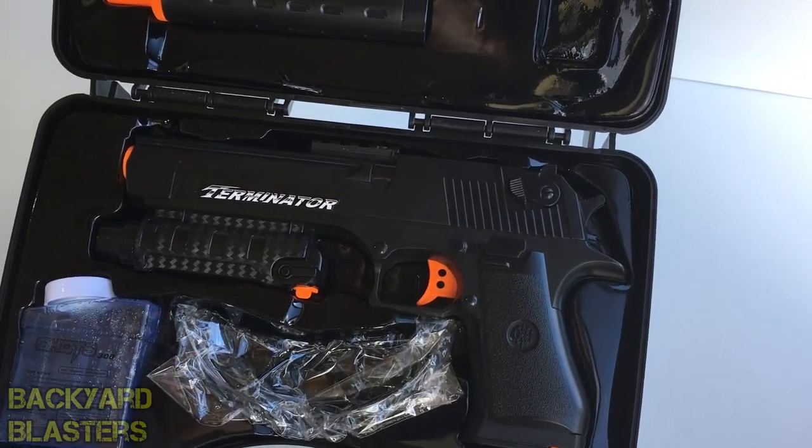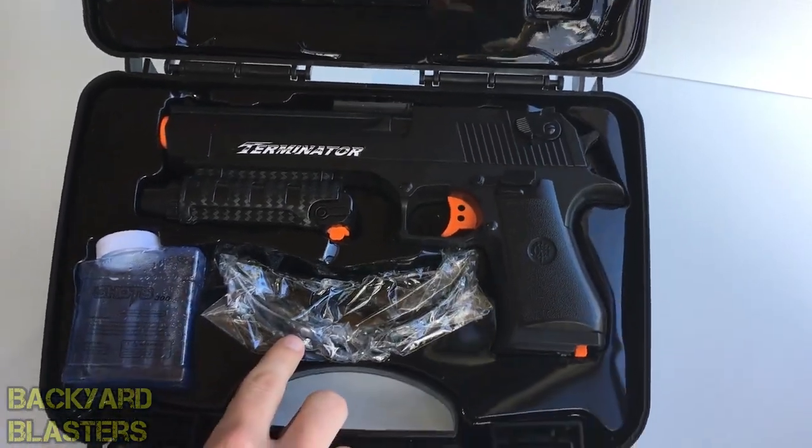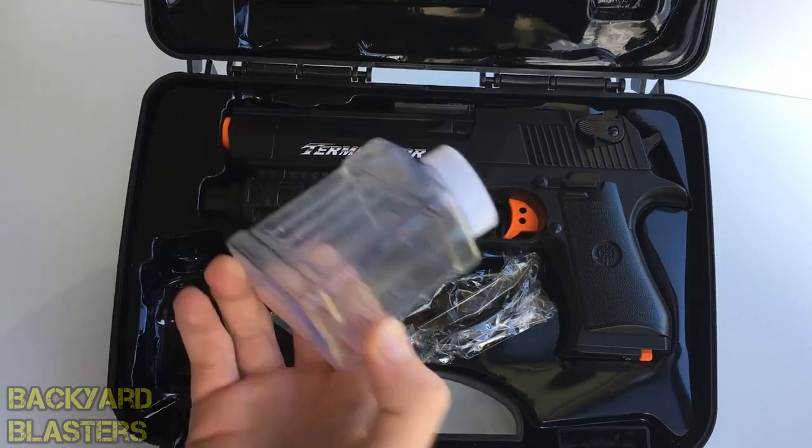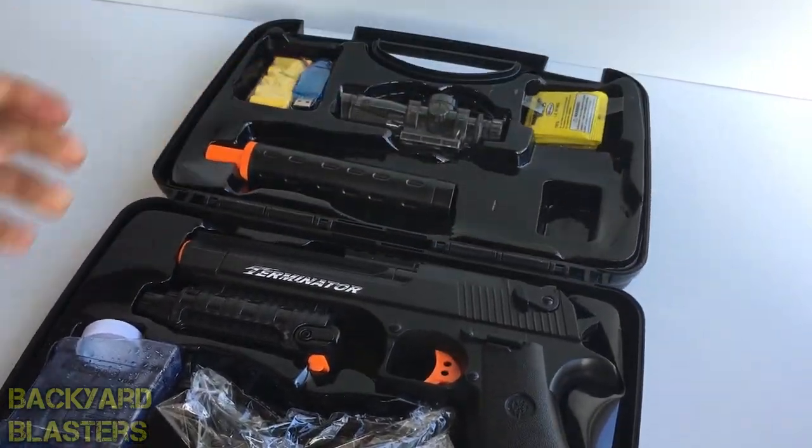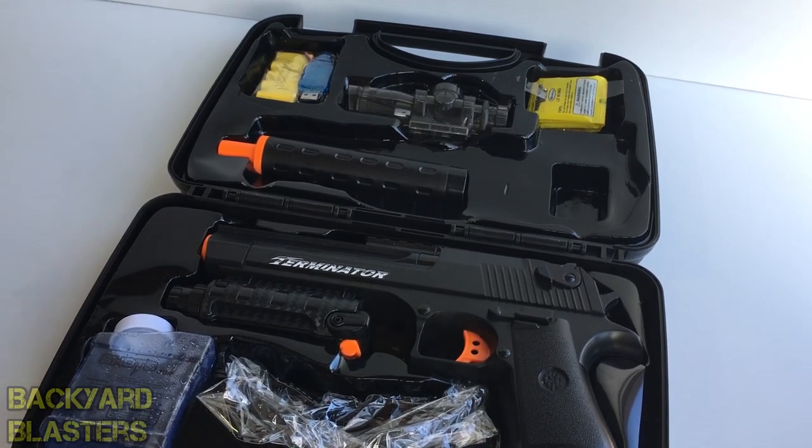So in the case here we have the ammo, a scope, the battery pack, a suppressor or silencer, the toy gun itself which is modelled off a Desert Eagle, a pair of safety glasses, and then the bottle which is what you use to prepare your ammo.